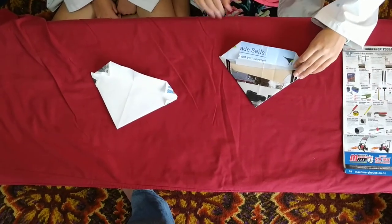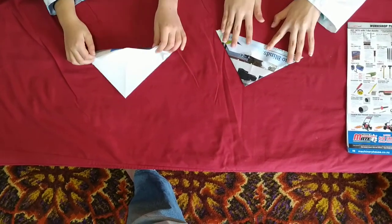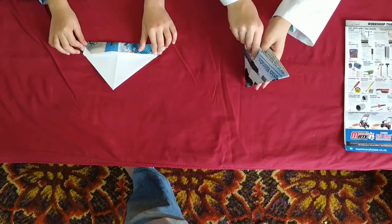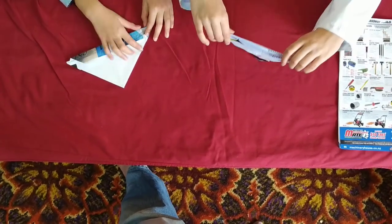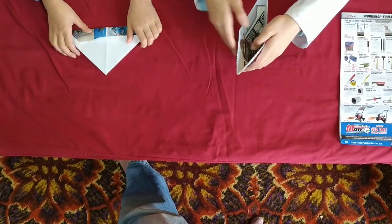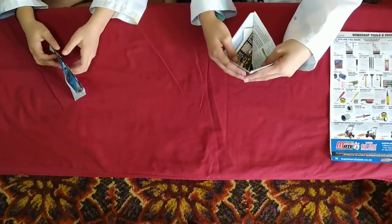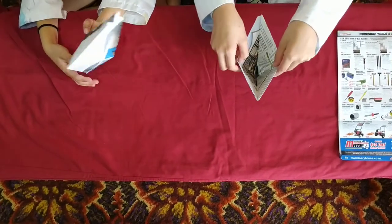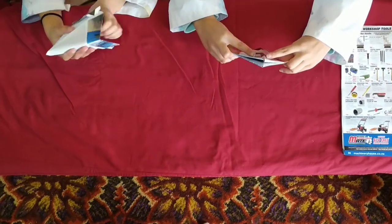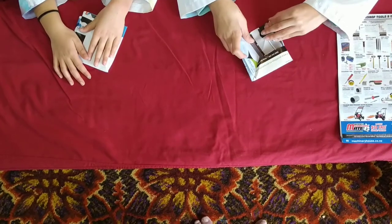Now fold this bit up like this. If you take it up balancing on the point, there should be an opening here. Open it up and pull the right and left sides out like this. Then fold it down and put it on the table. Make sure the point is nice and pointy.